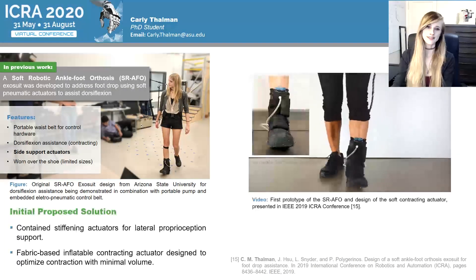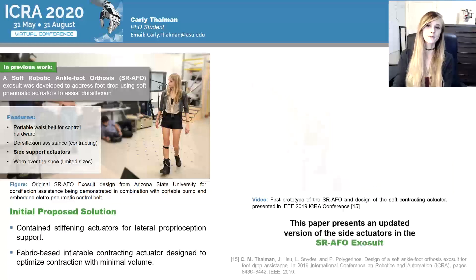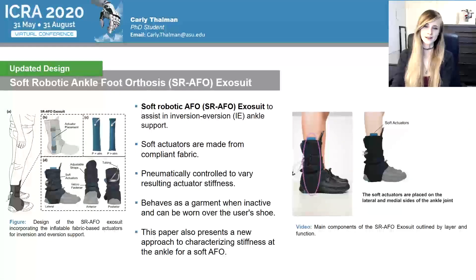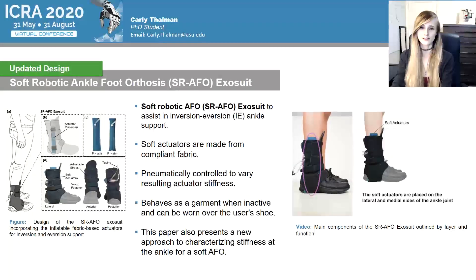This work also had preliminary investigation into using soft fabric-based actuators to provide lateral ankle support during the stance phase of walking. This work was presented originally last year at ICRA in 2019. In this work, we present our updated design for the SRAFO exosuit. It is designed to assist in inversion, eversion, or IE, ankle support using pneumatic soft fabric actuators to increase IE ankle stiffness with minimal impacts to ankle dorsiflexion, plantarflexion, or DP stiffness.